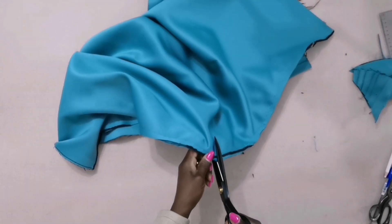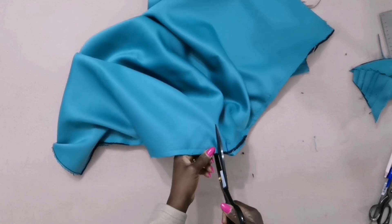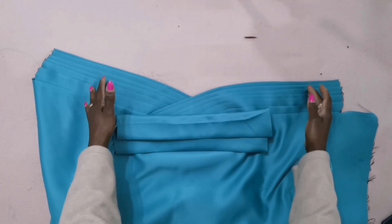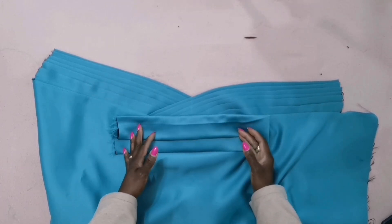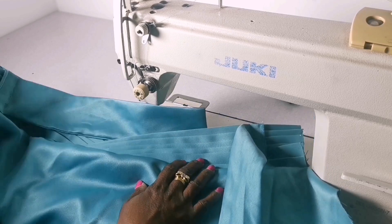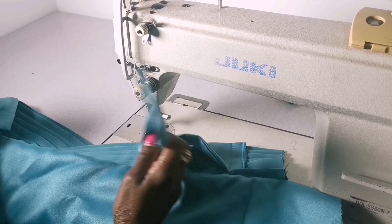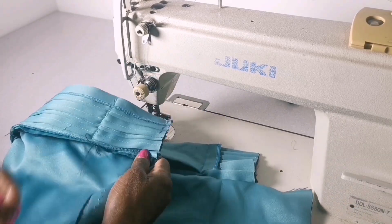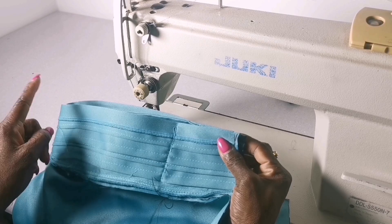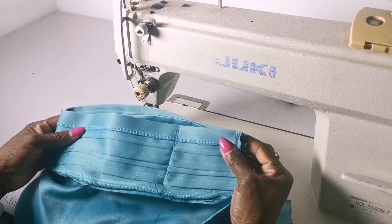Now notch this place — the strap to tie it at the back. After joining the base to the pleats, I sew the strap to tie it on. Then I'll fold it like this; this measurement from here to here is 11 and a half inches folded.